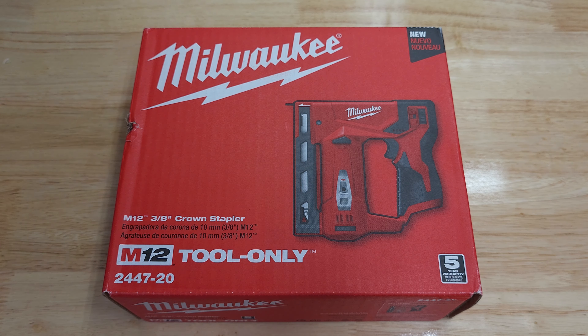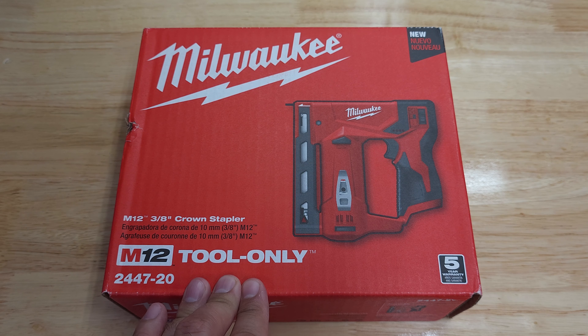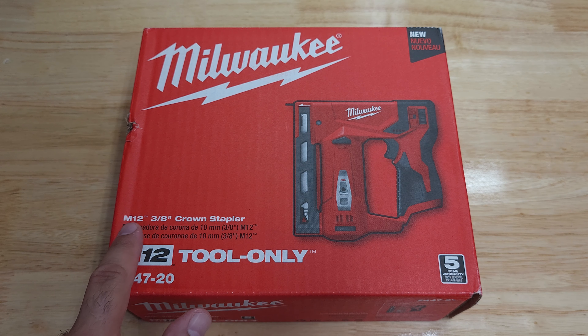Hello everyone, welcome back to the channel. Today we are doing a quick unboxing and review of this crown stapler from Milwaukee Tools. This is the M12 version and the item number is 2447-20.